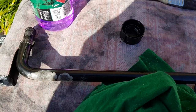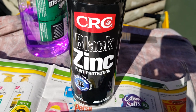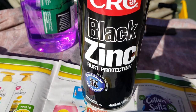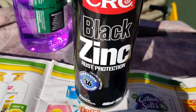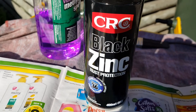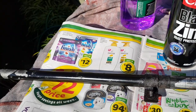I've decided to go with the CRC black zinc rust protection paint. This should go on as matte black and apparently it's a factor 36 protection, so we'll see how it goes. We'll just spray paint it on and that should be much better than before, hopefully.